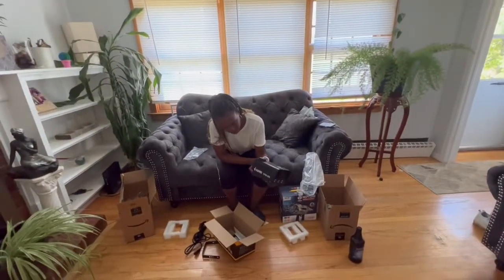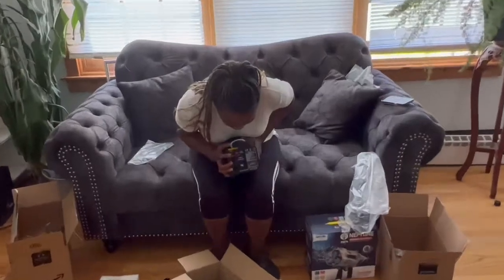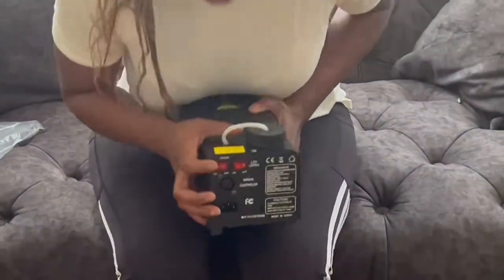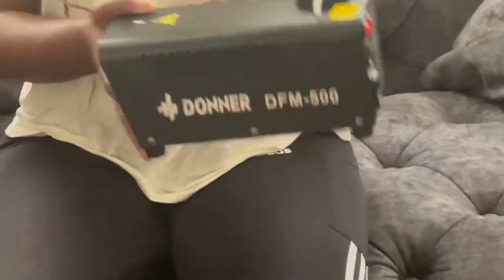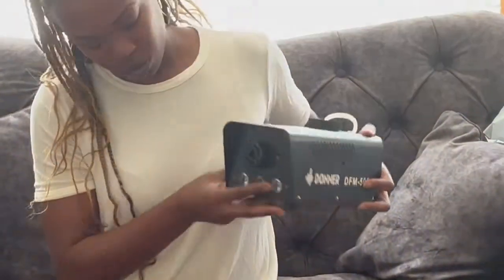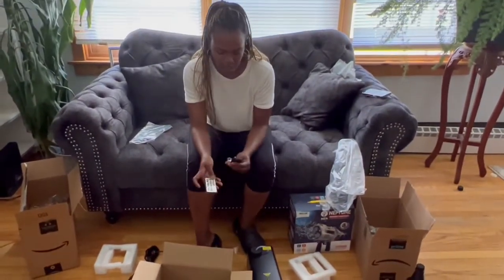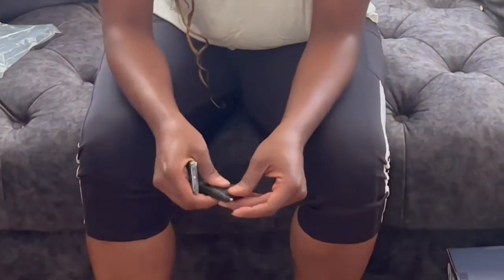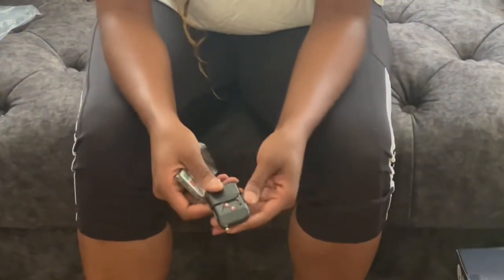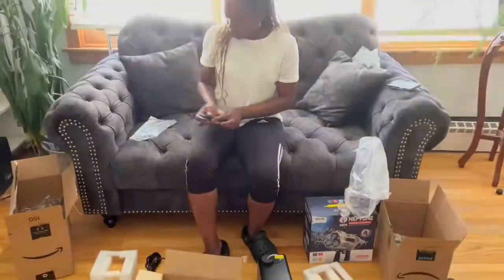This is a Donner DFM 500 watt. It has power for the actual machine and separate power for the lights. This is the front - these are the three different strobe lights with different settings. It comes with a remote for the light settings and also this portable remote. It looks like one of those old school car key openers. I'll show it in motion in a second.